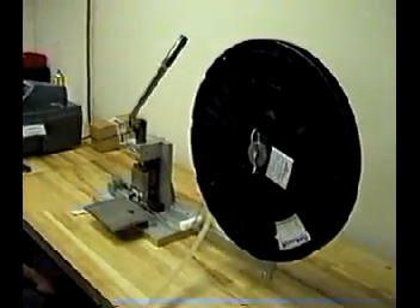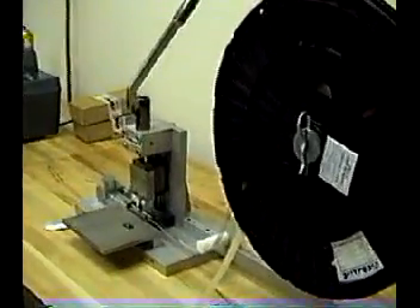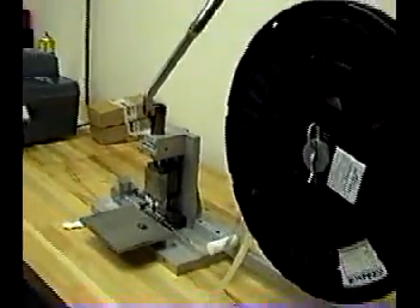And here is the manual crimp collection machine. Again, the operator will demonstrate its operation.